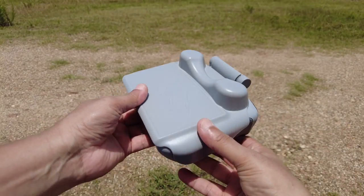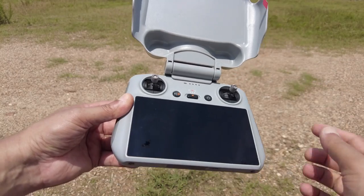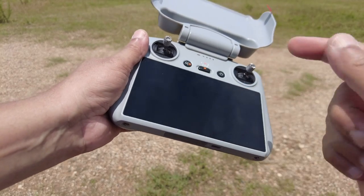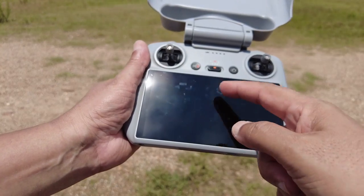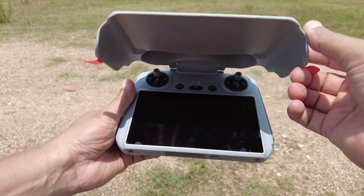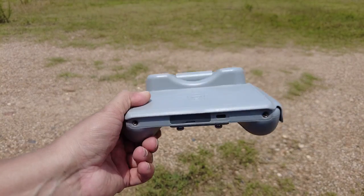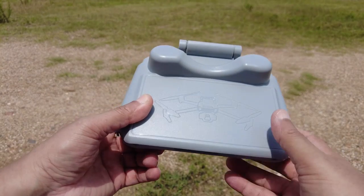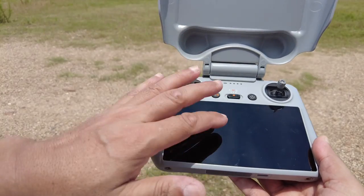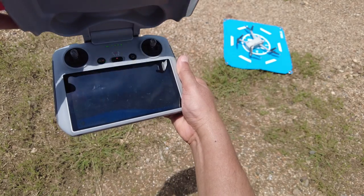Now you can just store your radio directly in a bag easily. There's one more point: if you don't have this two-in-one sun hood and protection cover and you remove the sticks and store it in the bag, there are chances you're going to get some scratches on the screen. Not only does it provide shade on a sunny day, but it also keeps your screen protected when you are moving around, storing your RC controller, or carrying it around. So it provides protection against dust, dirt, and scratches.